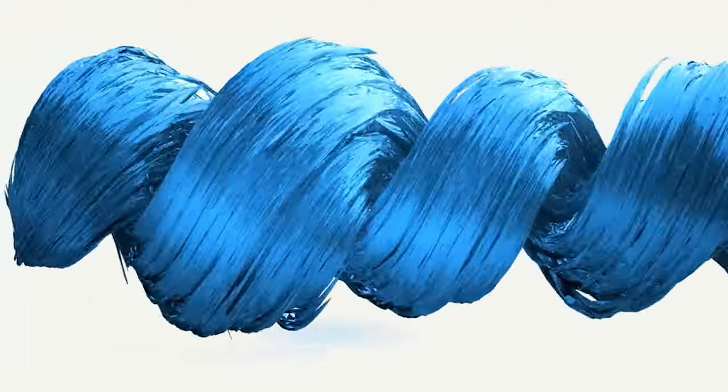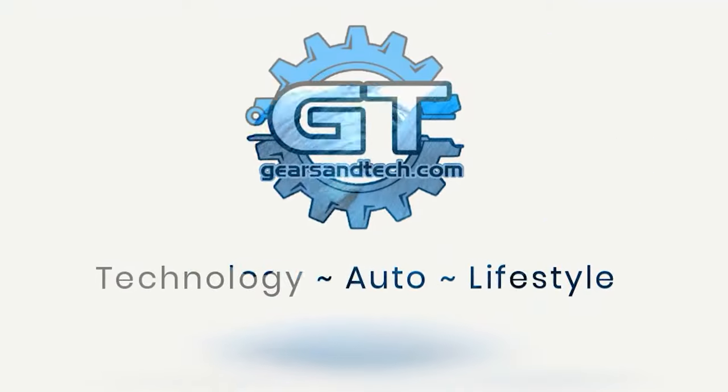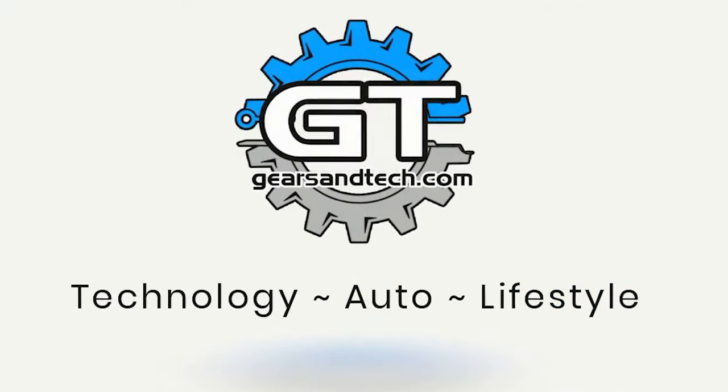Knock-off MIG switch cards are right around the corner and you don't want to miss this exciting new update. Hello and welcome back to Gears and Tech.